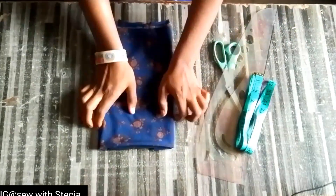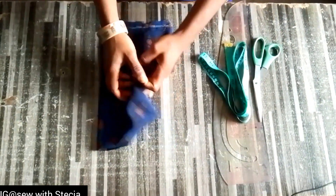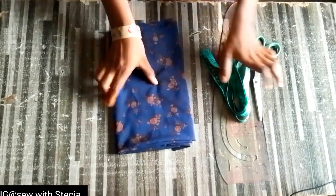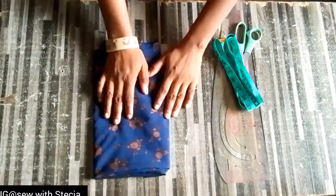Welcome back. For this video I'll be making use of this fabric — this is chiffon fabric, it's a large fabric. You can use any fabric of your choice. I have one and a half yards of fabric, so let's get into the video.